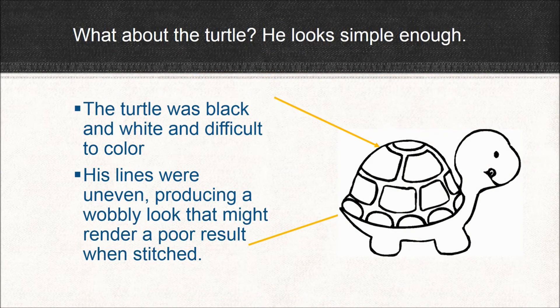So by now you might be thinking she's really picky. What about the turtle? What's wrong with him? There can't be much wrong with him, right? But actually, the turtle had a lot of problems. First of all, he was black and white. And if you tried to color him, just with the paint bucket or something, he'd still be all one color. There are a couple of lines that aren't quite joined in his head, and another one where his tail meets his shell, and that could be a problem in trying to color him. And the lines themselves are a problem because they're all sort of wavy and uneven. That might render a wobbly looking line when it's stitched out, or some of the lines might be so small that they don't stitch out at all.